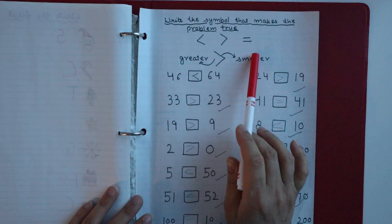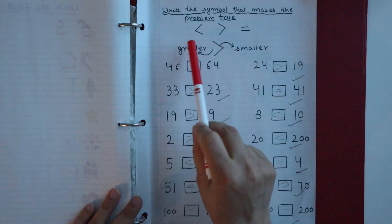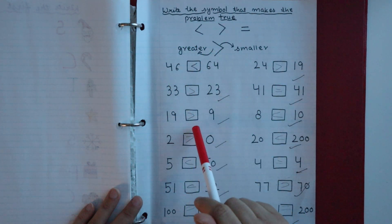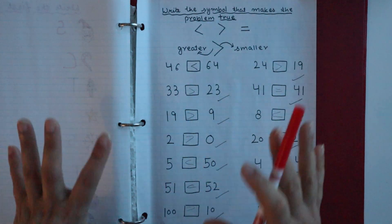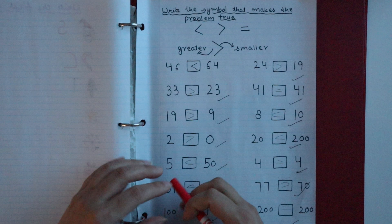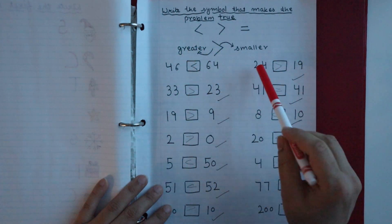The next worksheet is 'write the symbol that makes the problem true,' using greater than, less than, or equal to. I have written some equations and the child has to place the correct symbol. This worksheet helps the child understand which number is greater and which is smallest, and which symbol to use.